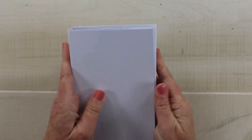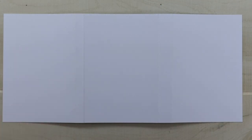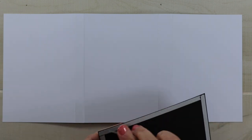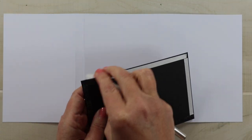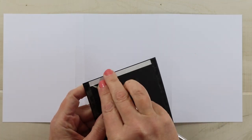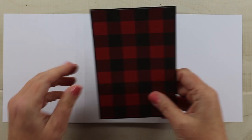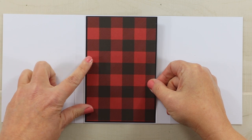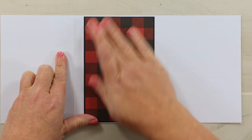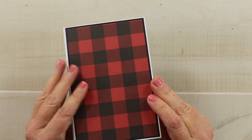Now you've got your flip book started and we can go ahead and start on the pages. Let's put the back on first because it's easier to do that now before all of the paper layers get added. I'm just using the same black cardstock throughout. I picked that specifically because I think it coordinates better with the plaids and I didn't have to try to match the red of that, which would be much more difficult. So this is just going to be the back — you'll see that when it's closed up.